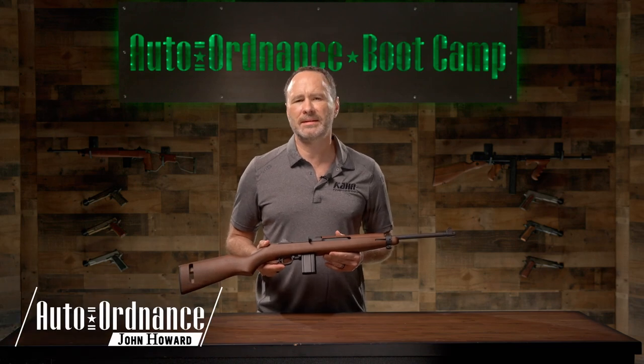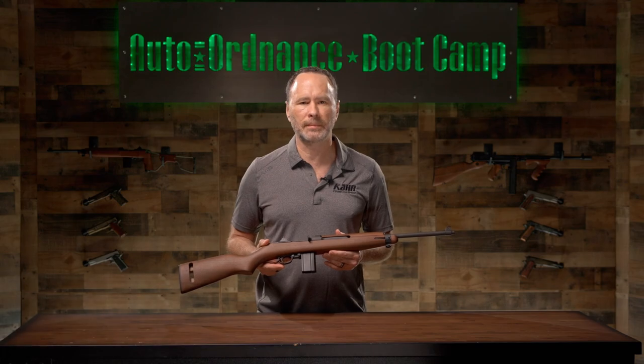Hello, I'm John Howard and this is the Auto Ordnance Boot Camp. Today we will show you how to tear down your M1 carbine.